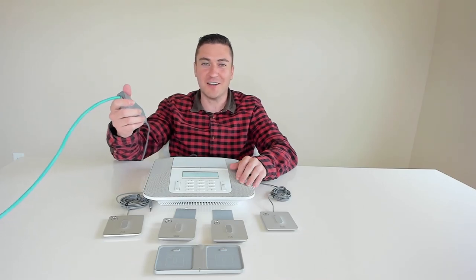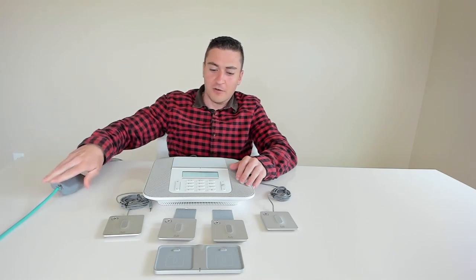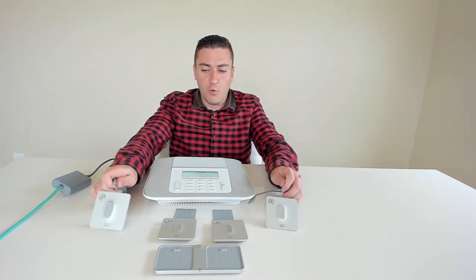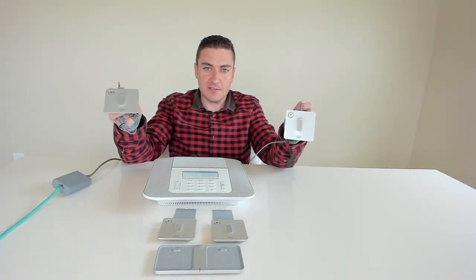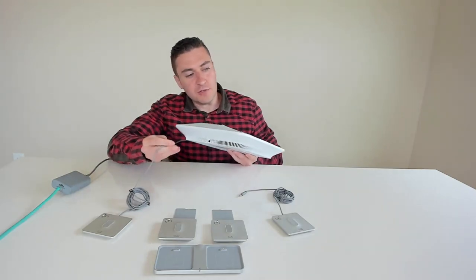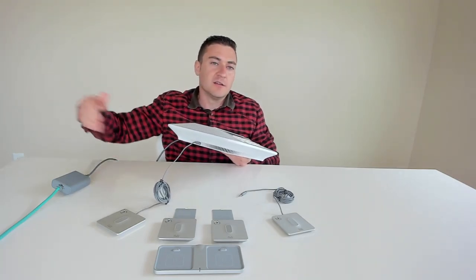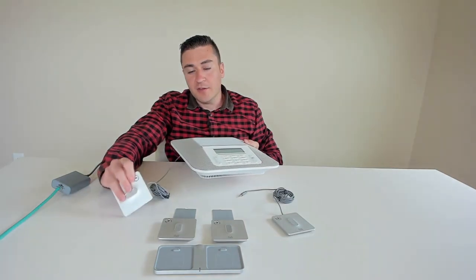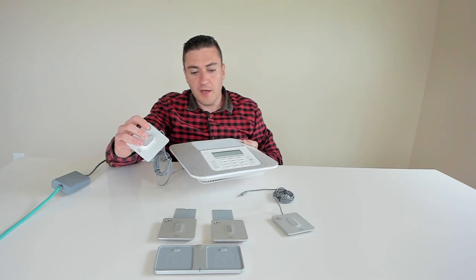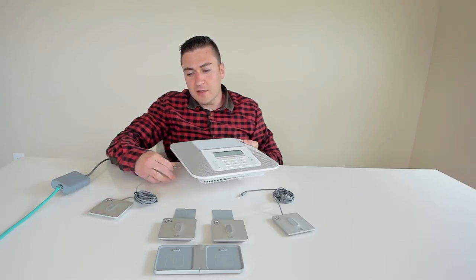Just remember to make sure you get the correct dongle when ordering. Now let's talk about some of the accessories — specifically the microphones. I've got two wired microphones here; they come in a kit with a seven-foot cord attached. They plug into the side of the unit via a standard 3.5mm jack — seven feet out each side. They also have a mute button on them that lights everything up red, just like video endpoints.